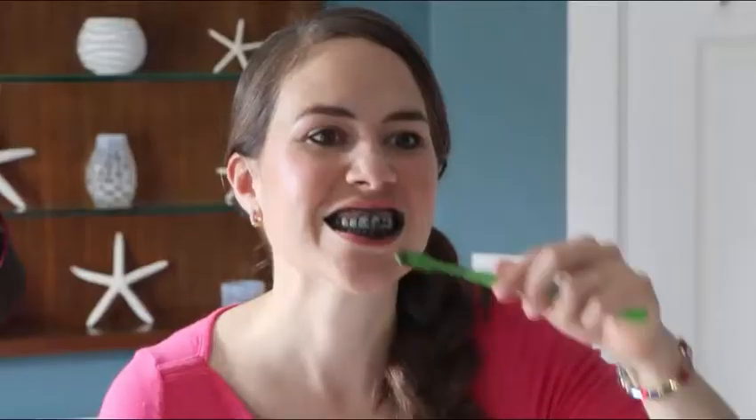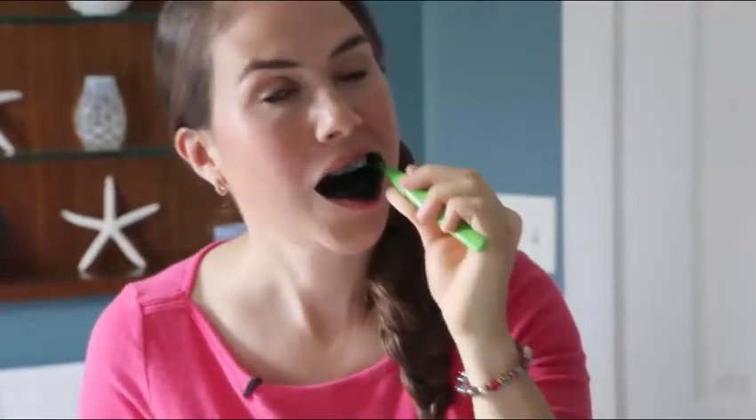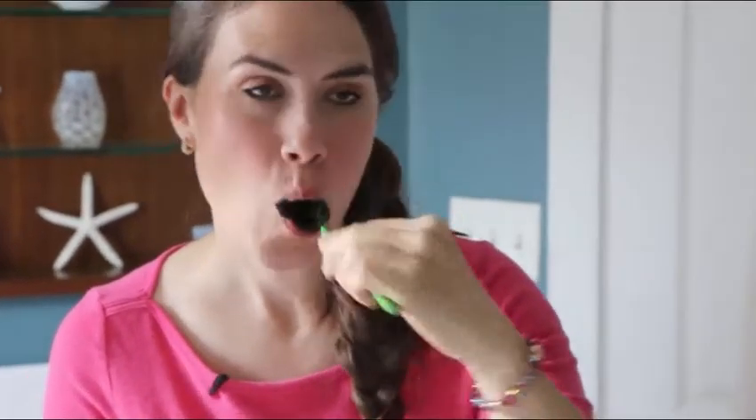Next, carefully bring it to your mouth and start brushing. It's going to feel kind of powdery at first, but just work with it because your saliva is going to take over and it's going to be fine. Then just brush in circular motions for a good three to five minutes.